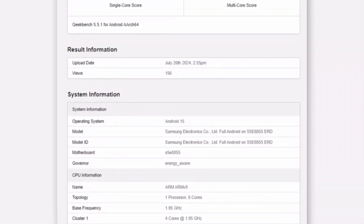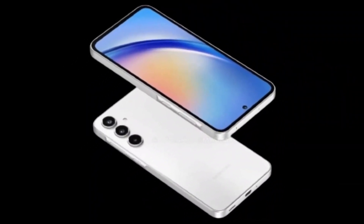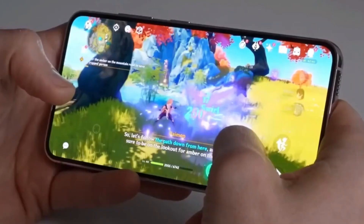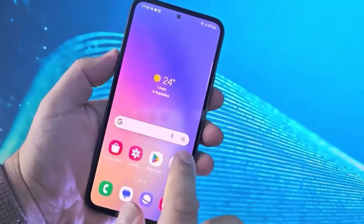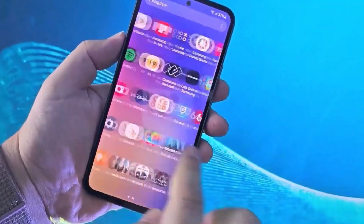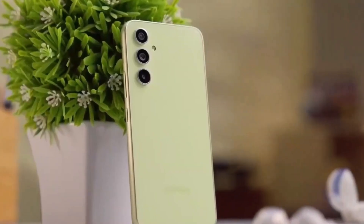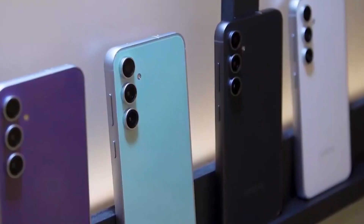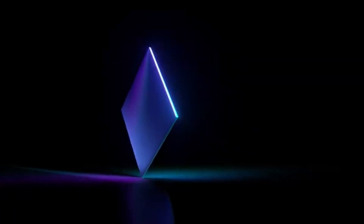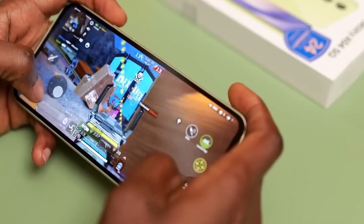RAM and OS: The GeekBench test was conducted on a device with 8GB of RAM running Android 15 with One UI 7.0. In the GeekBench 5 test, the Exynos 1580 scored 1,146 points in the single-core test and 3,678 points in the multi-core test. These scores put it nearly on par with the Exynos 2100 and Snapdragon 888, which were top-tier chips from Samsung and Qualcomm in 2021.